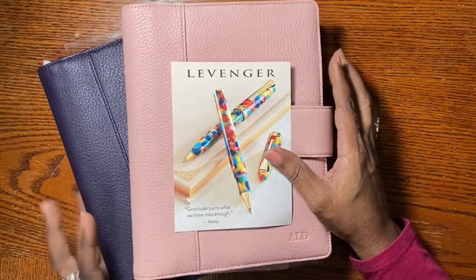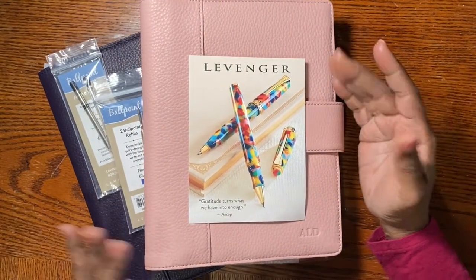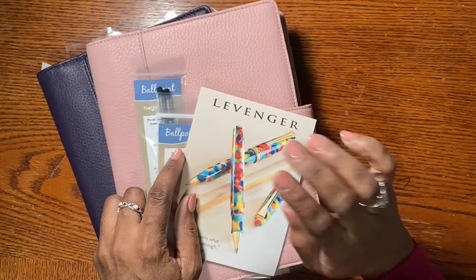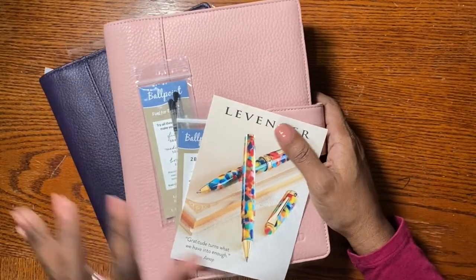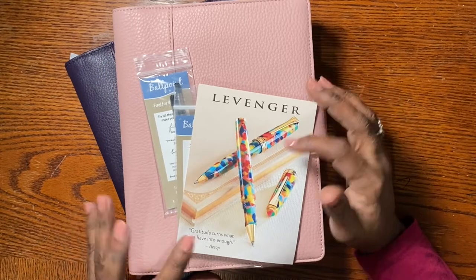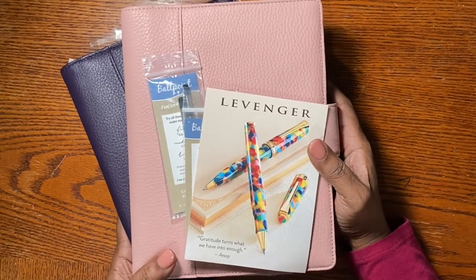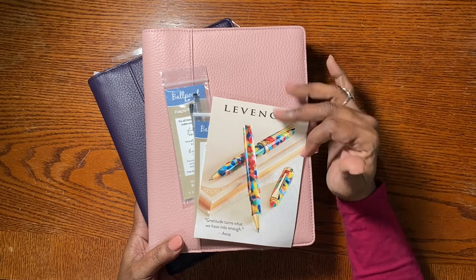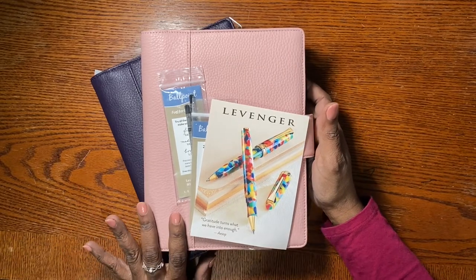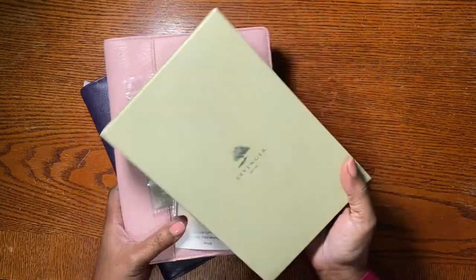Hello everybody, Andrea here. I just want to give you a little sneak peek of some of the things I ordered from Levenger today. This is going to be a video showing you some unboxing of the Softia notebooks and soft folios. I have the soft folio notebook — several of those — some of the pens, and I'm going to do a big pen test. Stay with me to the end, make sure you like and subscribe. Just so you know, all of this stuff is going back. Let's go ahead and open this stuff up, starting with my five-year journal.